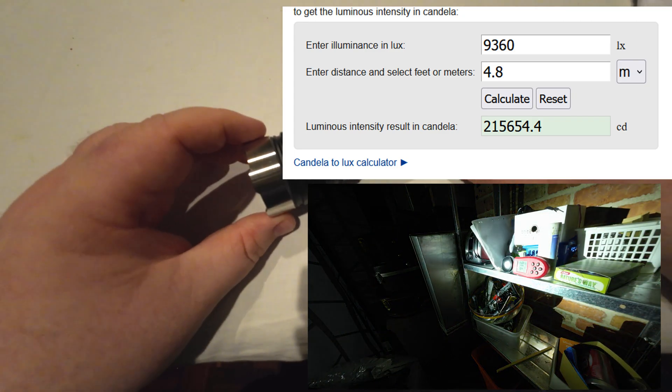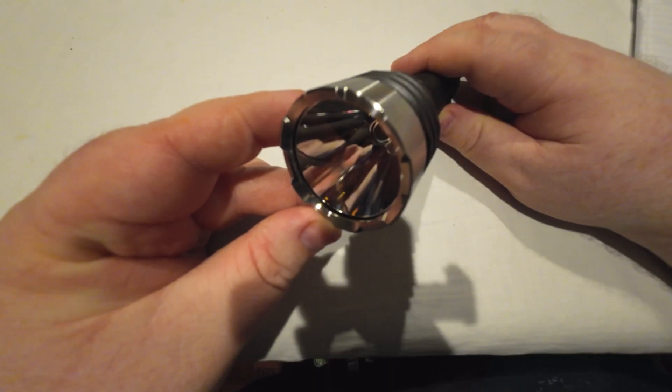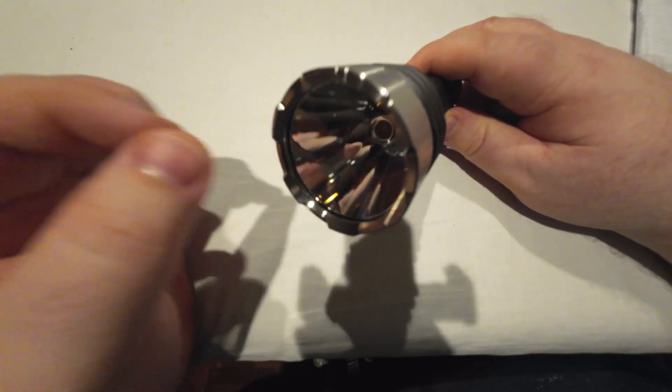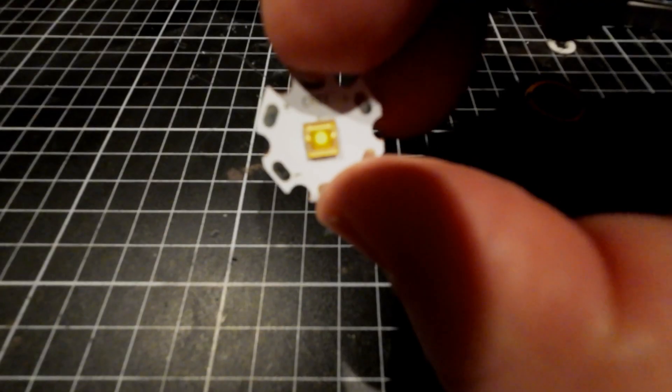This is a throwier LED compared to the Osram 1mm by 2mm — I think that's the MN one, the bigger one, not the tiny one. This actually out-throws that in terms of lumens per millimeter of die.